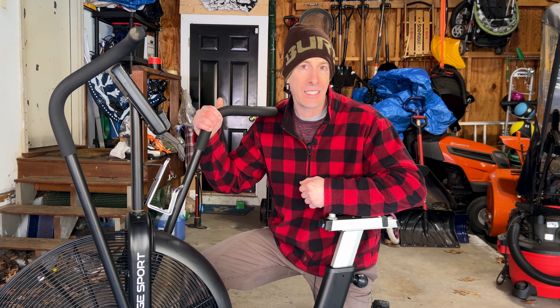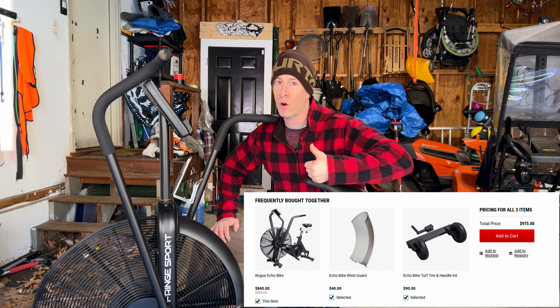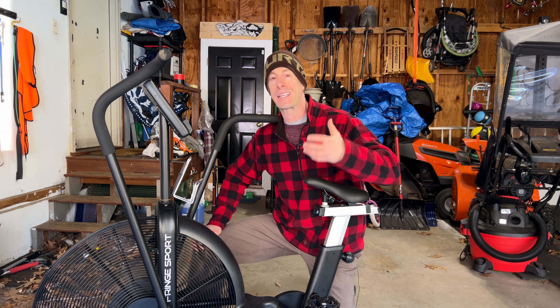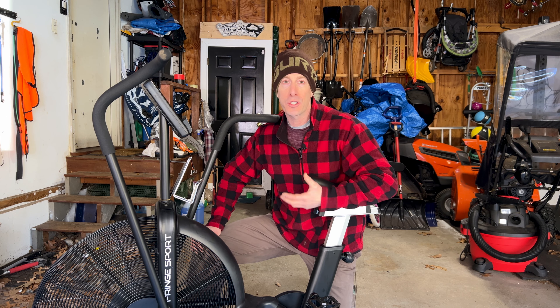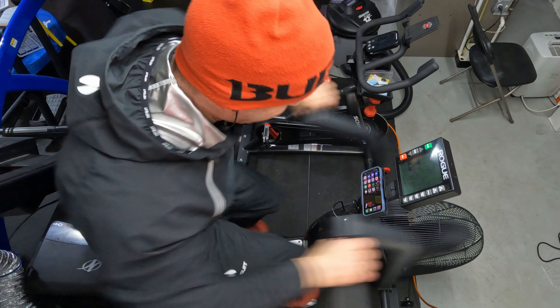Keep in mind that $1,000 is MSRP, and Fringe Sport runs sales almost every other week. When you compare apples to apples between the two bikes, they are identical in cost because the Rogue Echo Bike starts off lower, but once you add all the attachments, it goes right up to that $1,000 price point. However, if your bike stays inside and you don't need to wheel it around often, you can skip the oversized wheels and save $90.